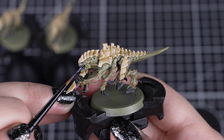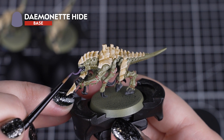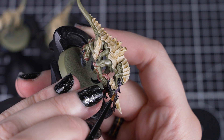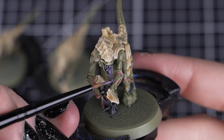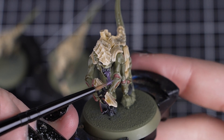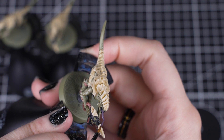With that highlight dry, we can paint the tongue with Daemonette Hide. This detail will take no time at all, but we don't want to rush it, or we'll get this paint on the teeth we just painted. Leaving a small area of Abaddon Black at the back of the mouth can add some depth to this model, so don't feel like you have to paint all of the details.